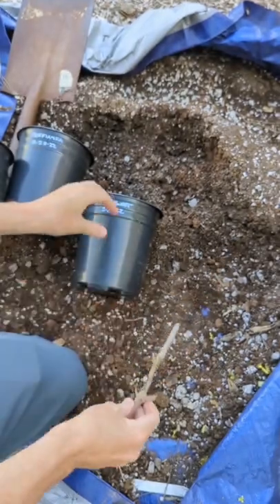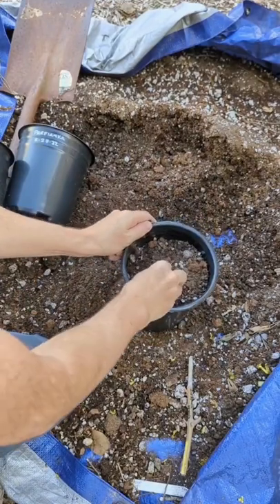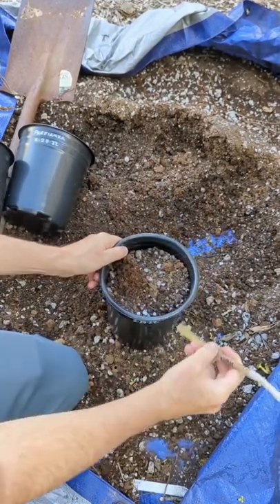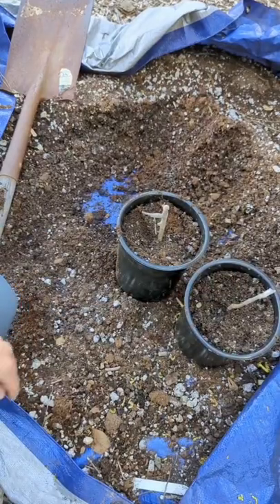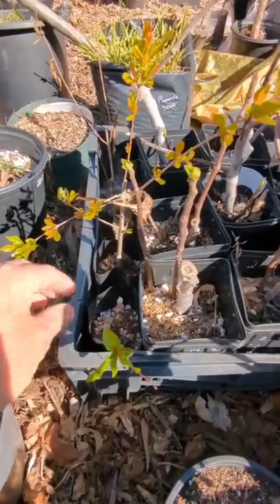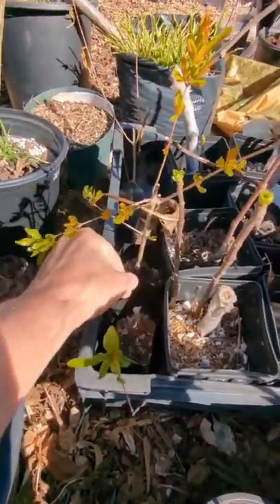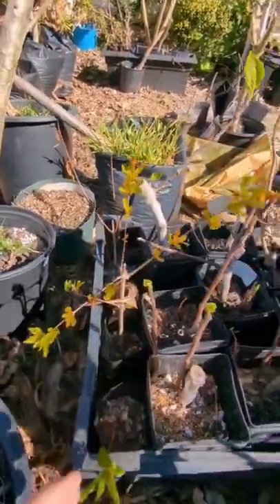Once you do that, you're ready to pot up. I've potted up with a well-draining potting mix — mostly peat moss and perlite — and in a couple months it should look pretty much like this, and in a few years.